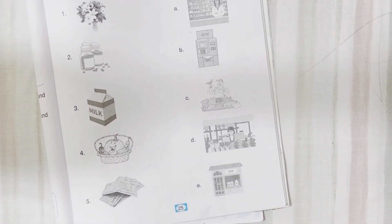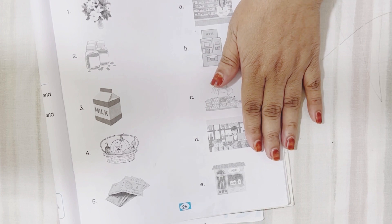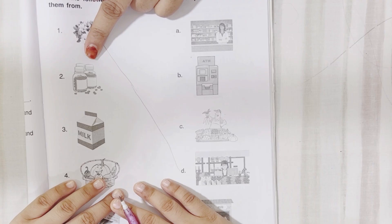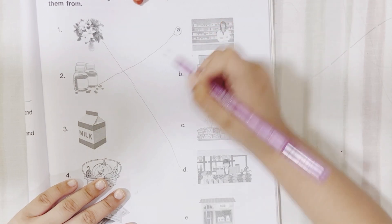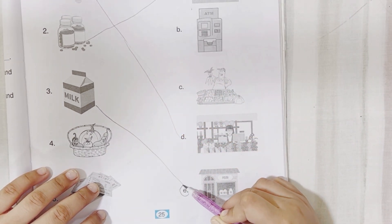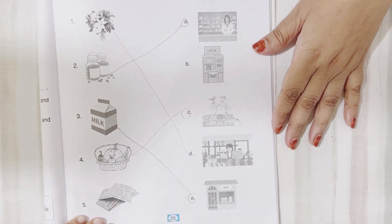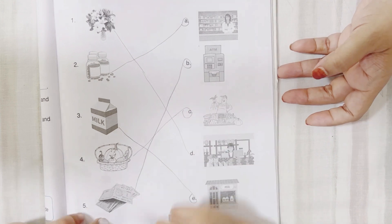Let's start with the next activity — match the things with places. Things are given and we get them from these places, so you have to match them. Flowers — we get flowers from the garden. What is this? Tablets — medicine. We get medicine from the pharmacy. Next is milk — from a milk shop. What's in the basket? Vegetables — we get vegetables from the vegetable market. What is left? ATM — we get money from ATM.